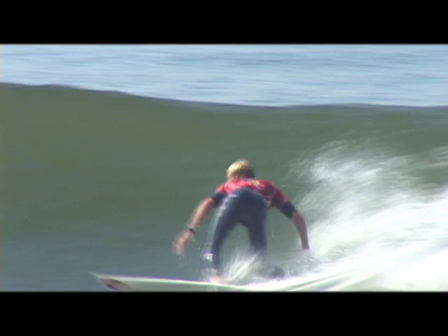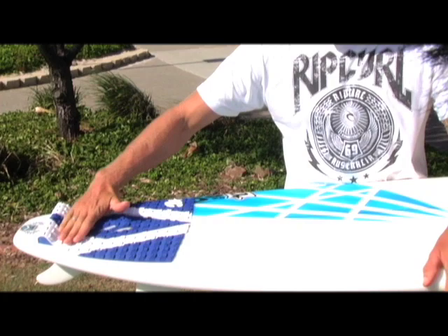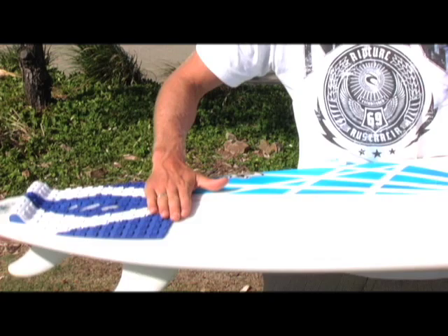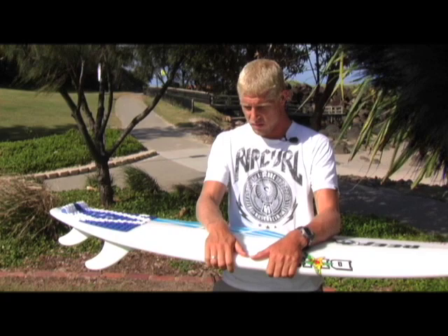Normally you've got your front foot set pretty much in the middle of the board, and your back foot when you're doing turns is right against the kick of the pad. But I move my foot up to about here — if you look at any surfboard, that is pretty much the thickest part of the board, so that is where you're going to get your most speed. Just crunch low and then stand high, and you get that nice gliding swoop.